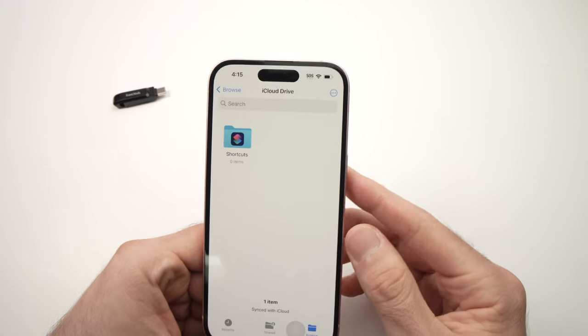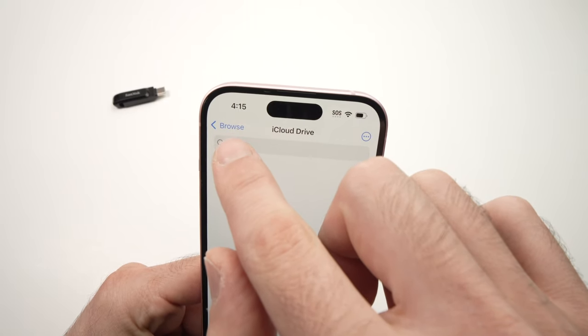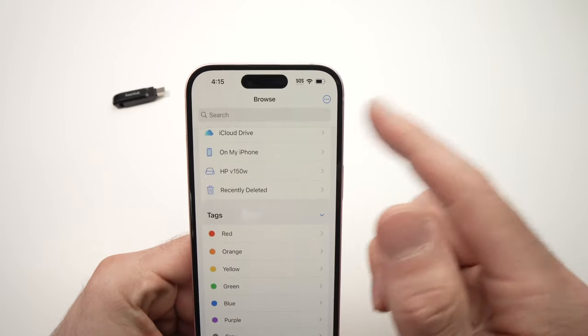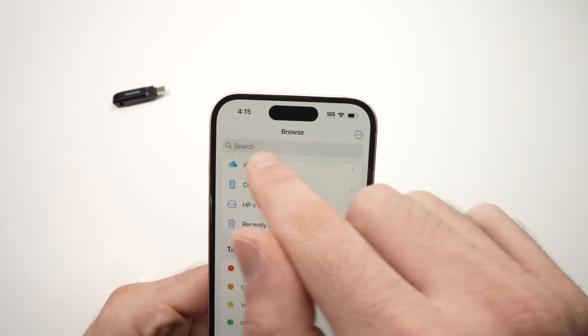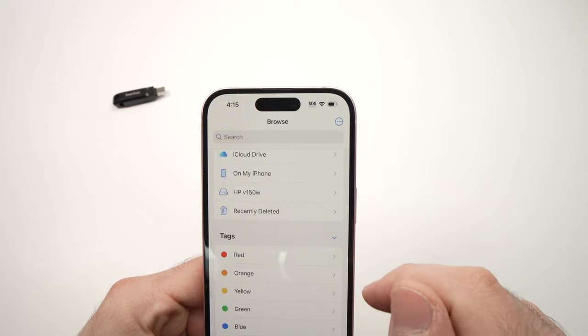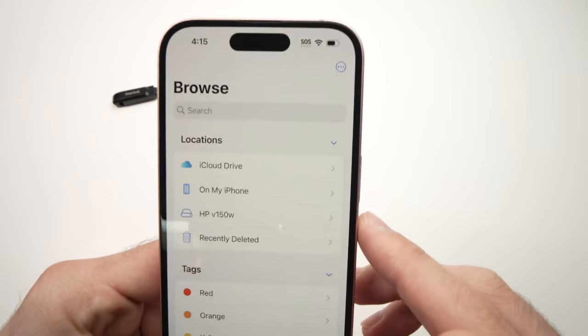When you open the app you should have this screen. If you see a different view, tap on Browse to get to the main menu. Press Browse and then tap on it.